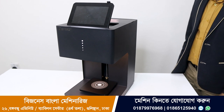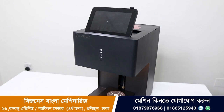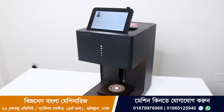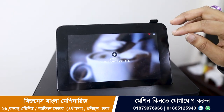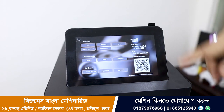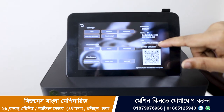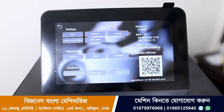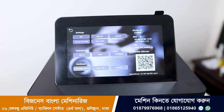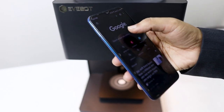If you have to print with the machine, you will need to set up some functions and you will need a Wi-Fi connection. As you can see, there is a display on the machine, with a setting option. There is a device ID shown, and a link for the Wi-Fi connection.